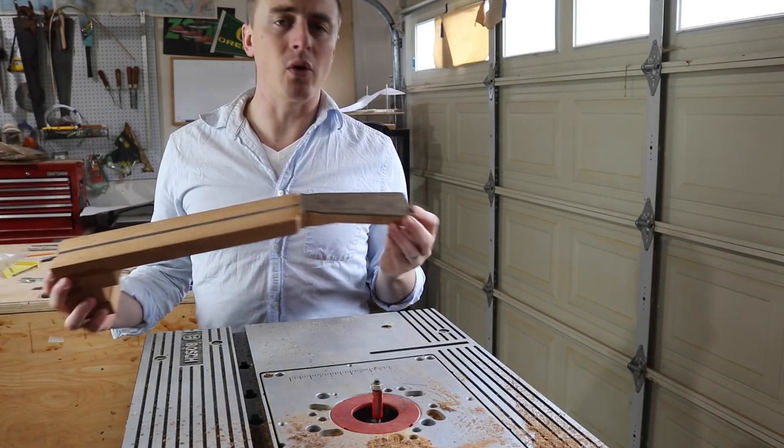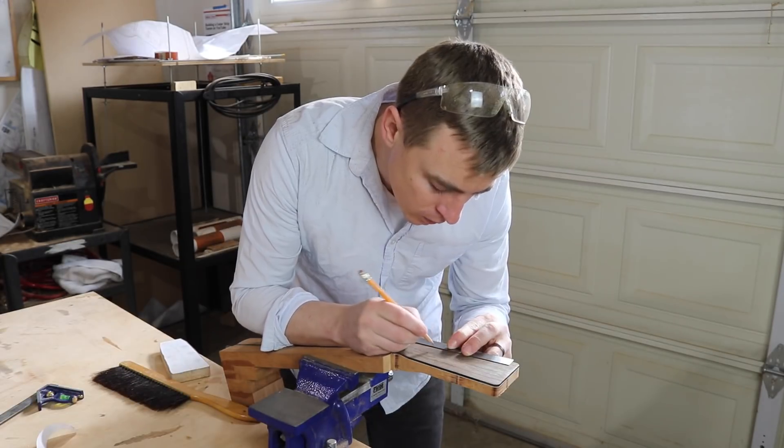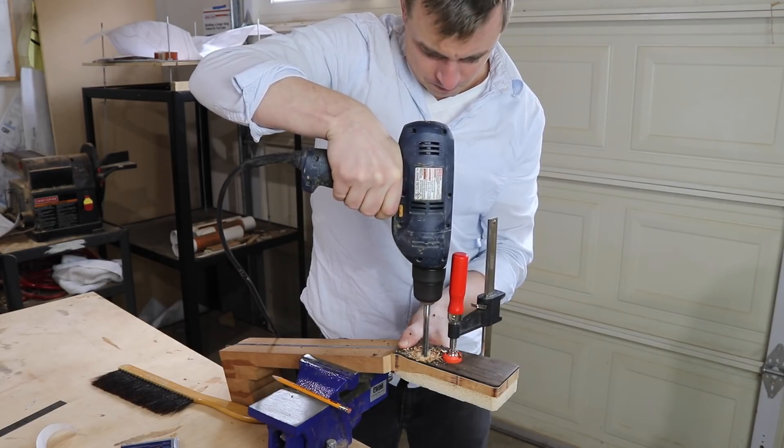I'm going to go ahead and drill the holes for my tuning machines too right now. I just marked the measurements from the plans and drilled them with a 3⅛ inch bit.